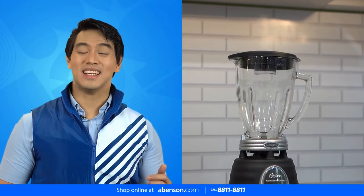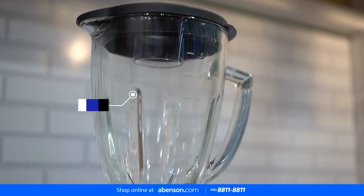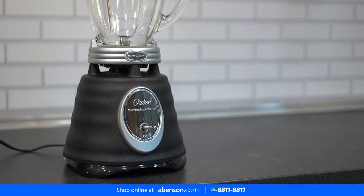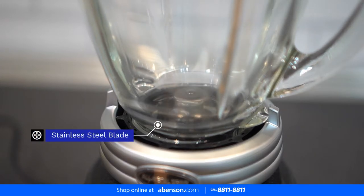Hey guys, I'm Noel, your resident Abinson guy, and this is the Oster Blender with Heat-Resistant Glass Jar. It's a heavy-duty blender with a 1.25 liter jar. Expect powerful and professional blending performance with its 0.5 horsepower motor and stainless steel blade that can crush ice for your summer drinks.